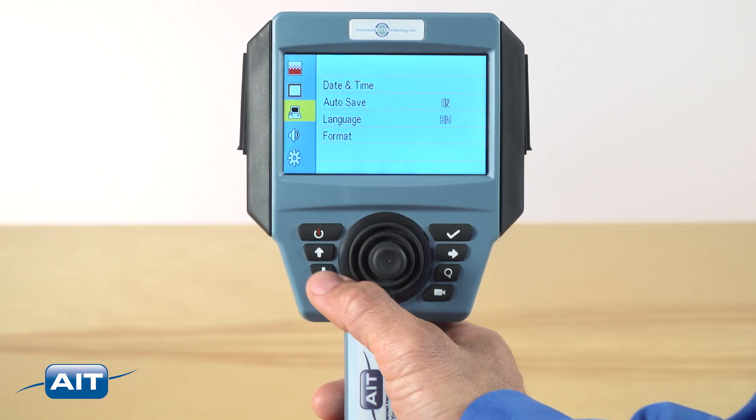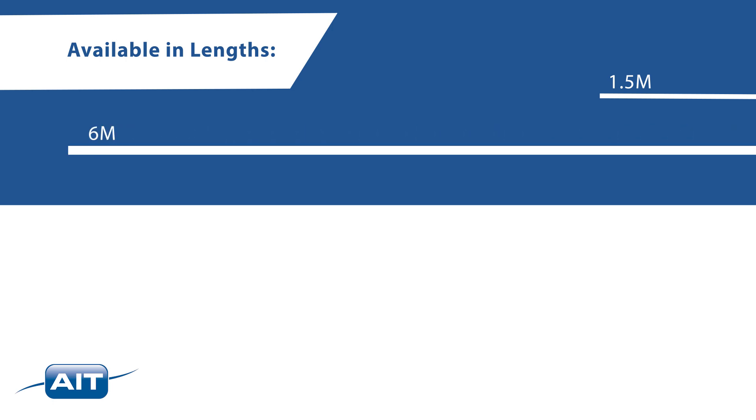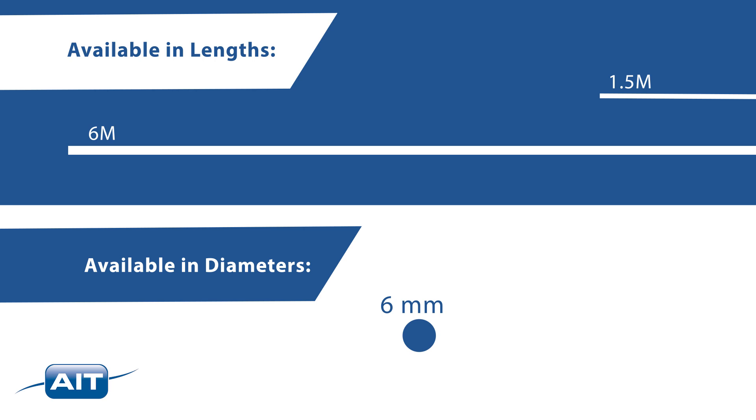Digital zoom allows you to quickly bring an area of interest to full screen. A short press of the power button will access the menu. The ITI HD Pro handheld video scope is available in lengths of 1.5 meters to 6.0 meters, with available high-definition probe diameters of 6mm and 8mm.